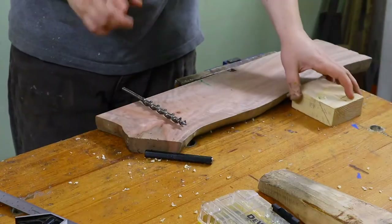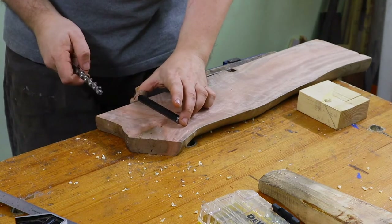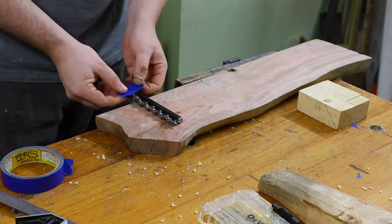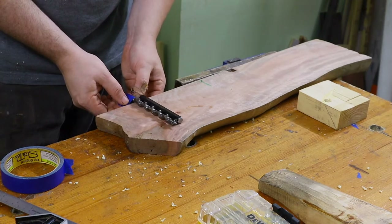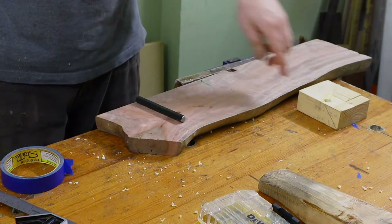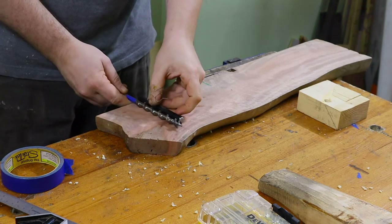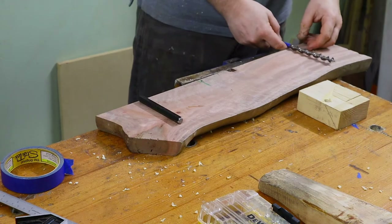I don't want to go too far, so I only need to go to the required distance plus a tiny bit. Usually people do a flagpole marker for depth adjustment, but I can't use that here because I need to go through this hole. So I will just make a mark — it doesn't have to be super precise, I just don't want to go through on either side.